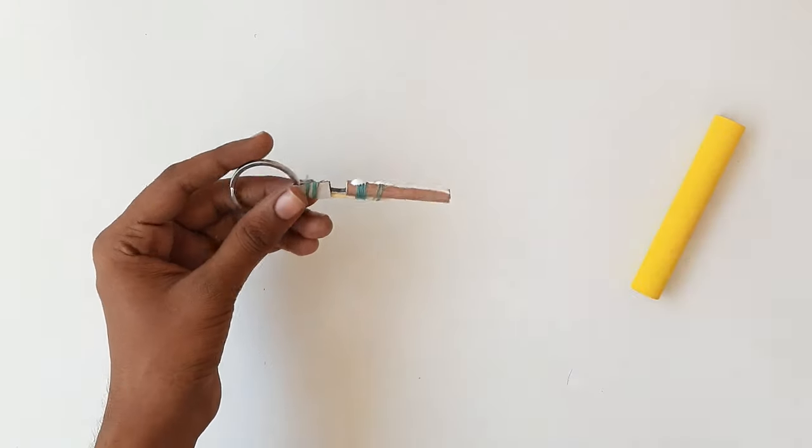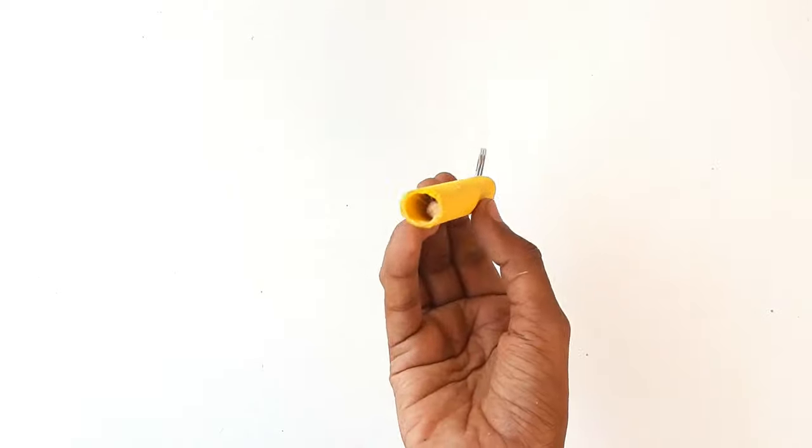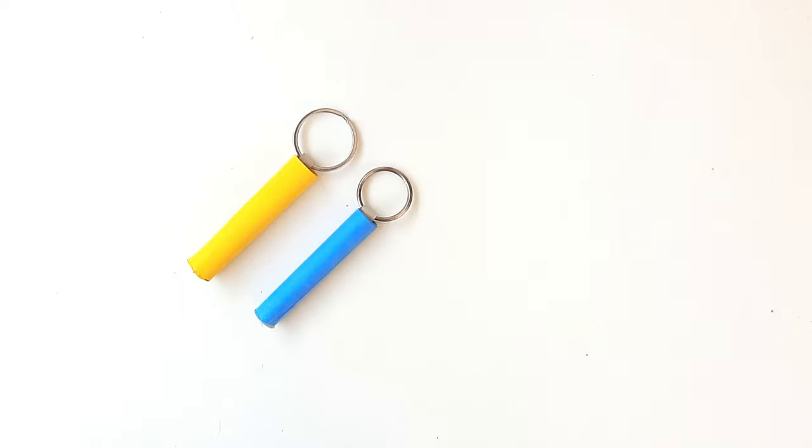अब हम इस cracker को glue की help से इस paper roll में चिपका देंगे. तो ये लिजे हमारा smoke bomb बन करके तयार है. इसी तरीके से मैंने blue और pink कलर में भी बनाया है. तो चले इसे test करते हैं.